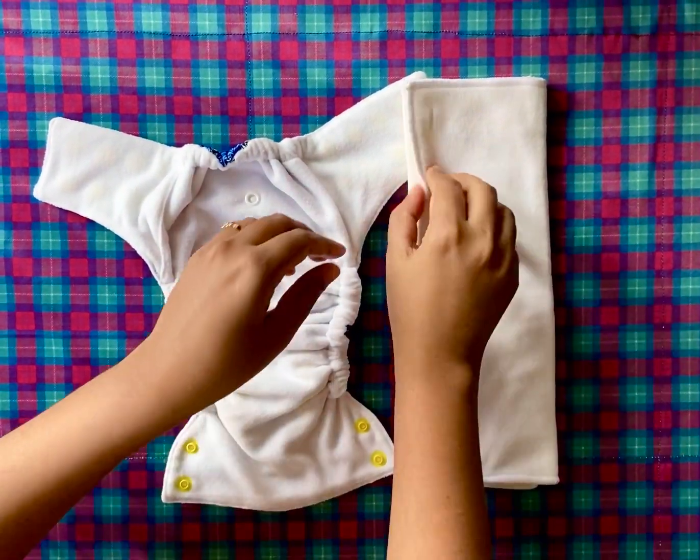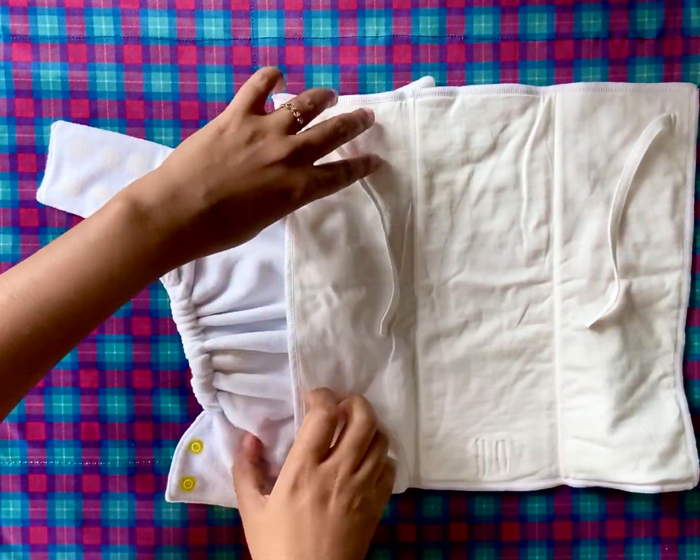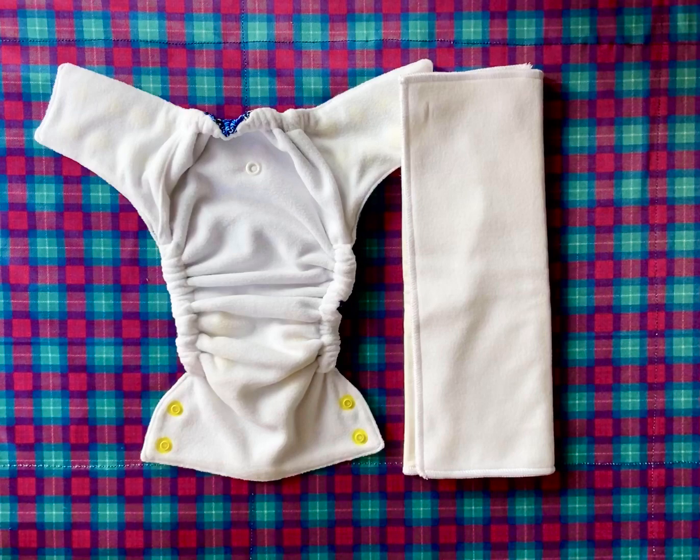With this tying style trifold, the Neoputani diaper can be used for babies from 2 to 7 kgs approximately, and that includes premature babies.